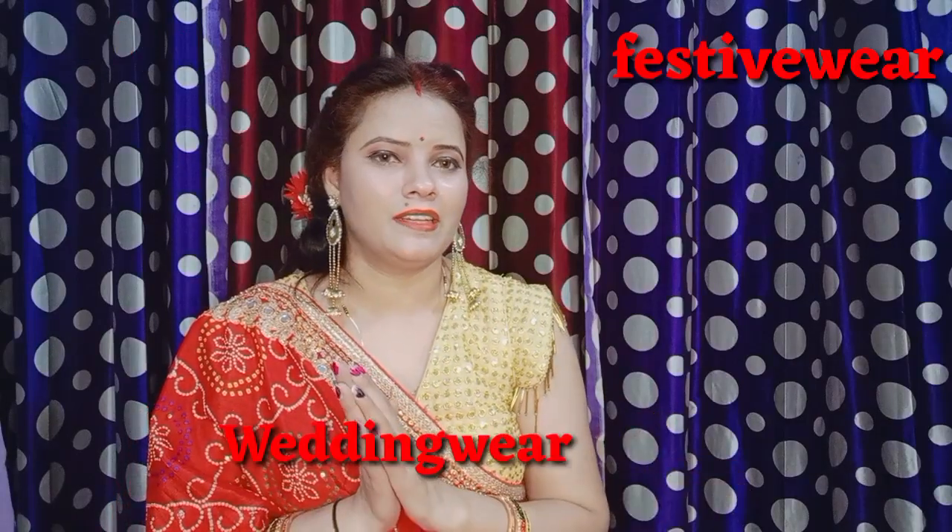Hello everyone, welcome or welcome back to my YouTube channel. My name is Kushi. I hope fans, you all are doing good. Today we have a saree unboxing — party wear, festive wear, and wedding wear collection. This is my first saree unboxing and I am also doing a lot of fun today because everything will be clear.